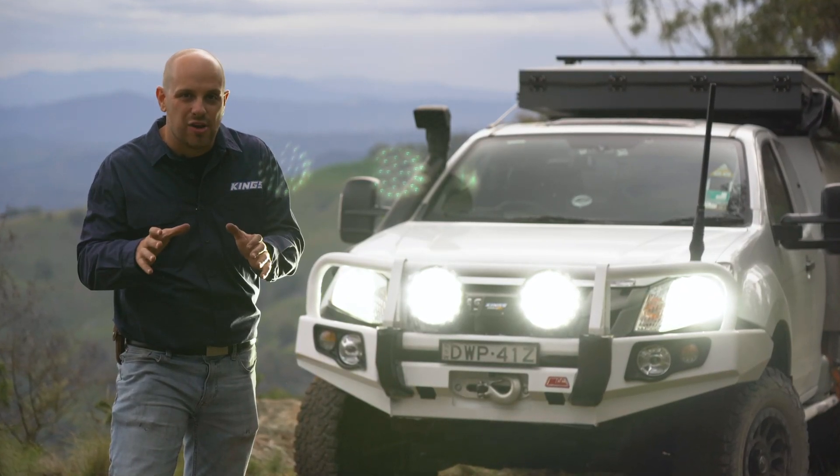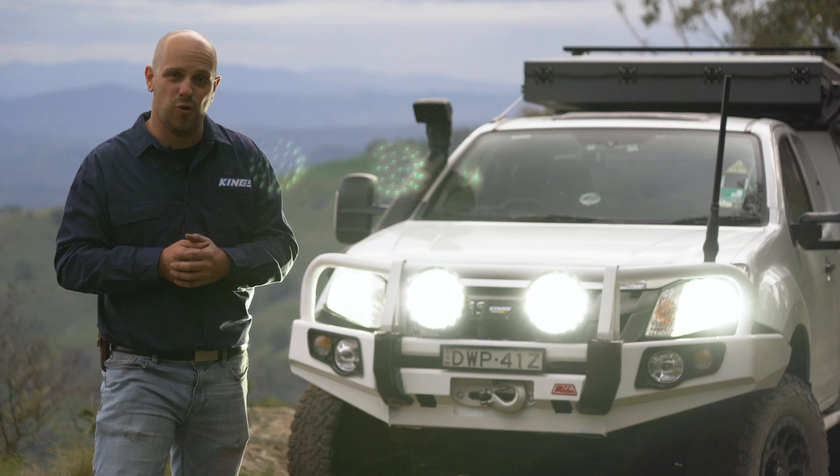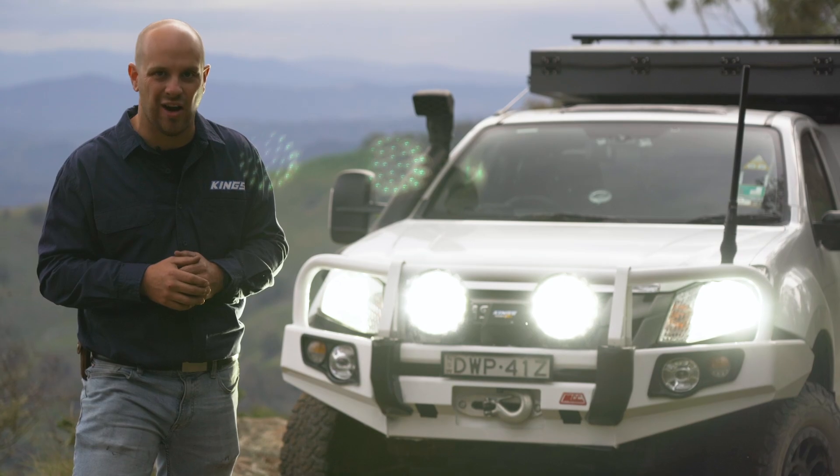These right here are the new Dominator Xtreme 9-inch LED driving lights. They are brighter than ever before, they're tougher than ever before, and they're the new platinum standard in LED driving lights.